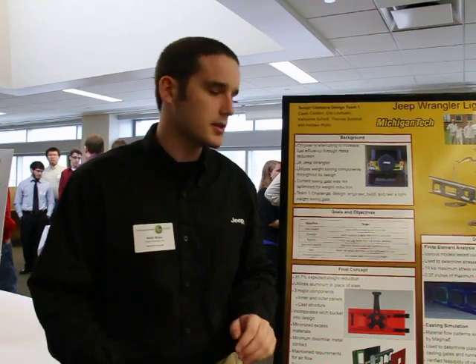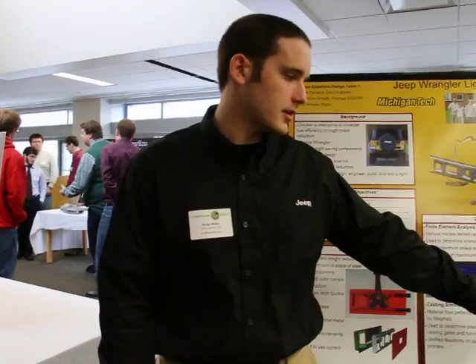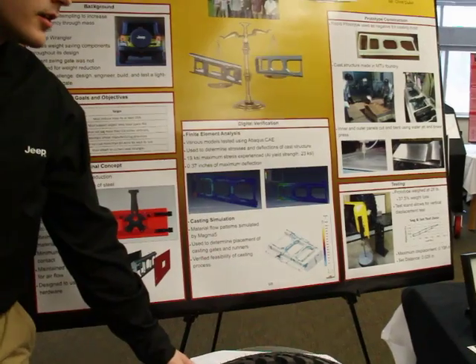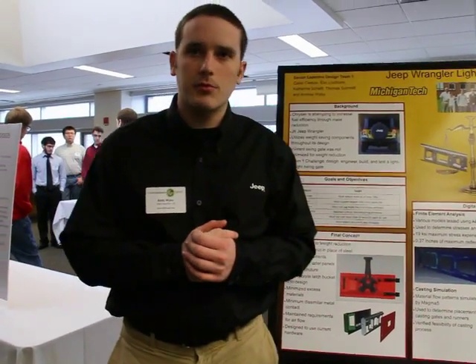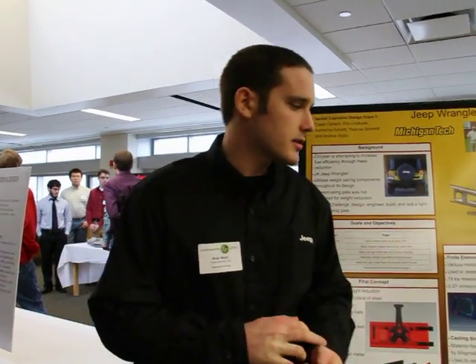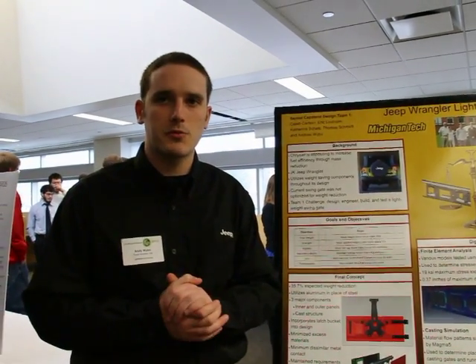After everything was put together, we did some static testing. We put a 200-pound weight at the end of the door and put the tire on. We measured the displacement experienced by the part — the maximum displacement we got was a little bit less than 6 millimeters, which is acceptable, with our condition being 15 millimeters maximum. We also passed the set test, which is when it comes back up after it's been loaded — we were about half of where the maximum was for that.